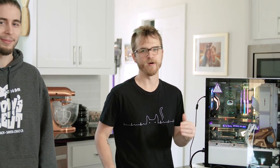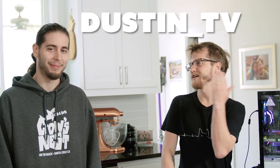Thanks for watching Graffler's TechNest. Be sure to like and subscribe. Keep up with our Instagram feed to see what's going on. Check out DustinTV on Twitch.